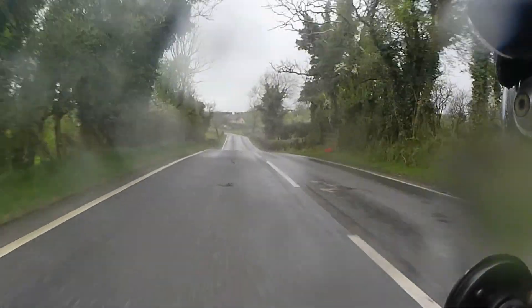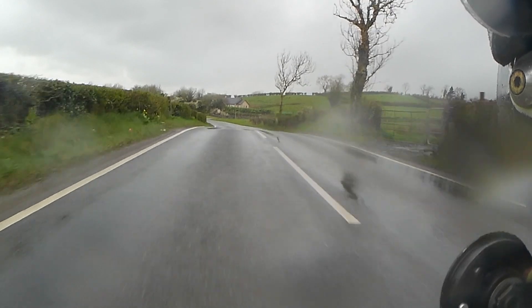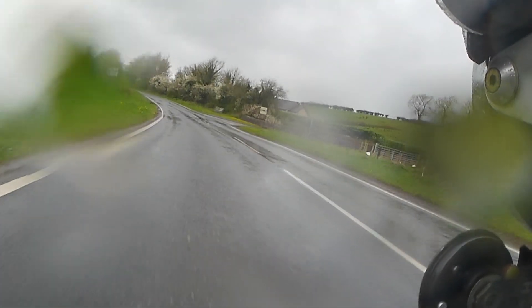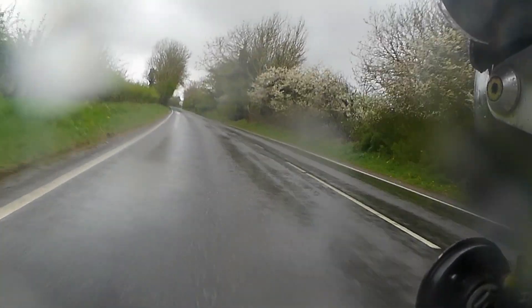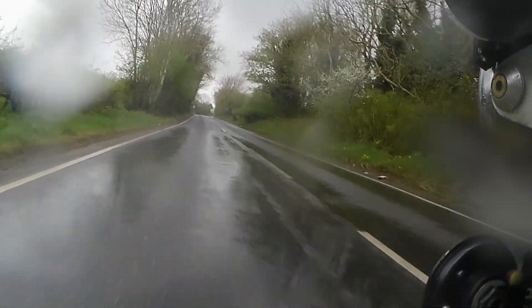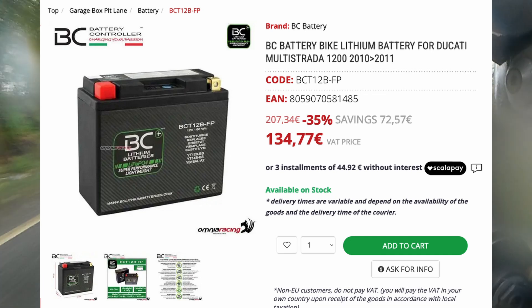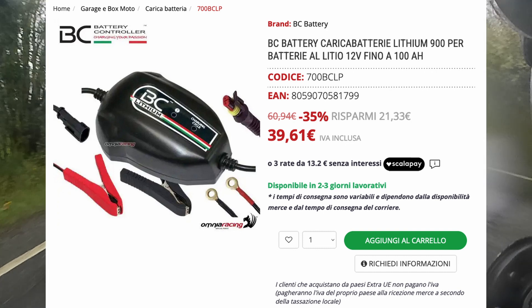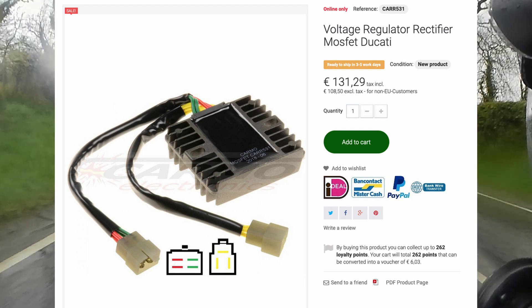They also require a specific lithium charger. You may also need to change the voltage regulator rectifier if it's an older motorcycle. So with all that said, it's actually quite an expense because you'll have to buy the lithium battery, which is dearer than a traditional lead acid battery, plus a charger specific to lithium batteries, and you may need to change the voltage regulator rectifier on your motorcycle.